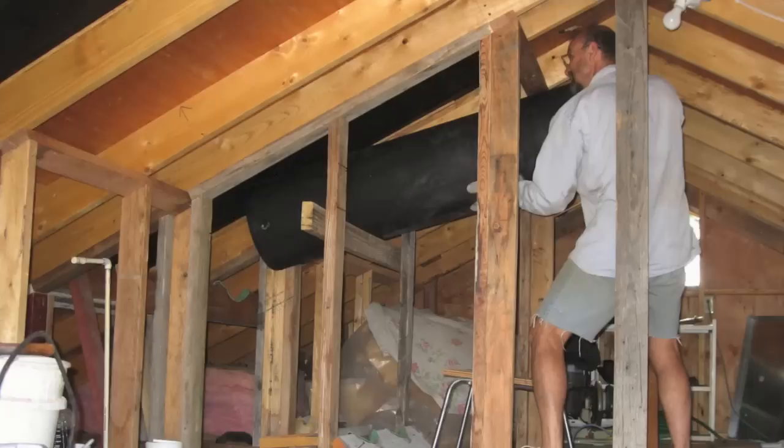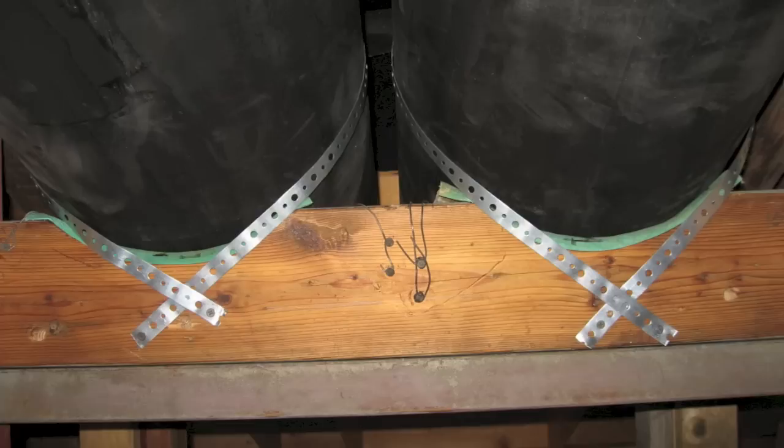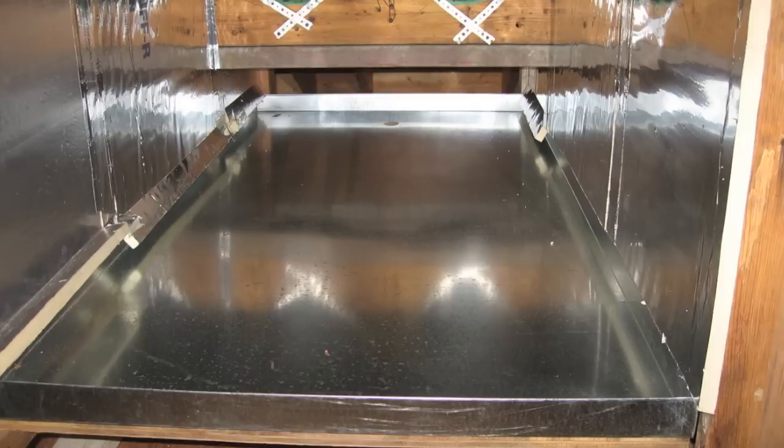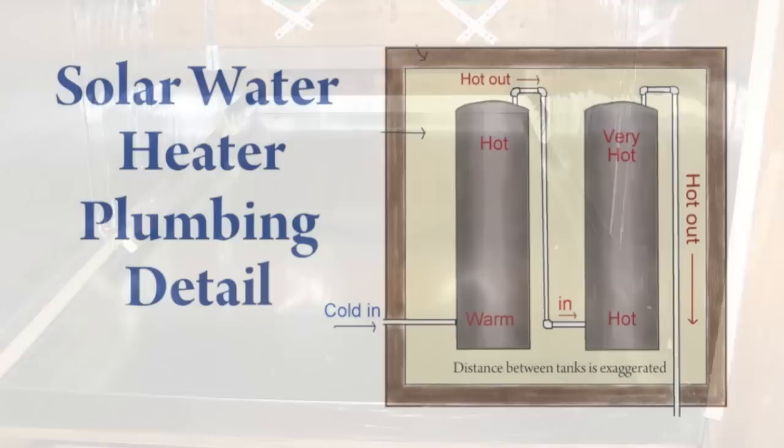Now we're ready to carry the tanks up into the attic, lay them in their cradles, and get ready to strap them in. The tanks must be held very firmly, so I like to use strapping and screws to tighten as much as I can. This is your drip pan to protect you against plumbing leaks — it should sit at an angle so that water will go down to a drain at the far end.